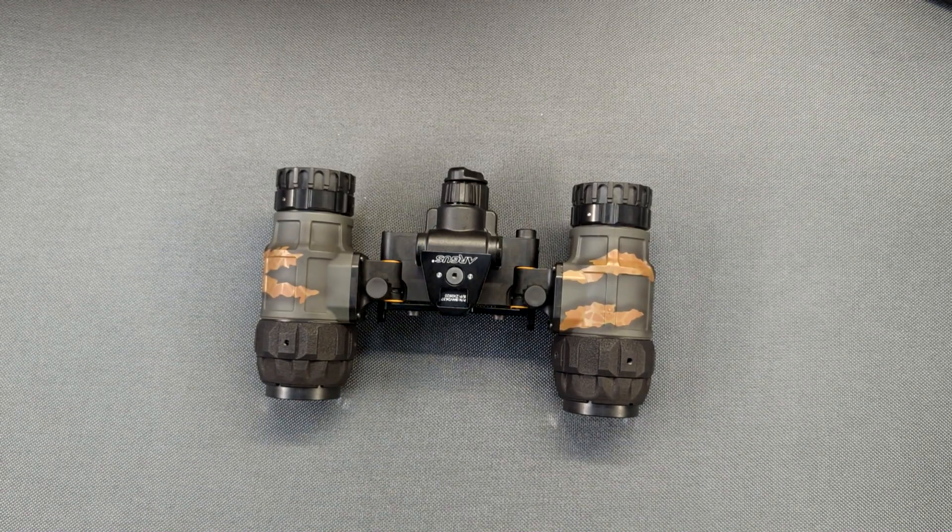And that's basically all you need to know to use the BNVD 1431 Mark II. I hope this video has been helpful, and if you have any questions or concerns, please feel free to send me a message or drop a comment. Thank you for watching.